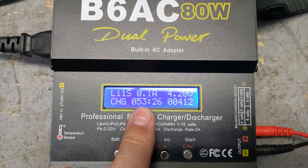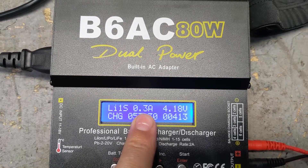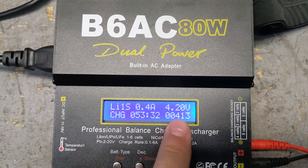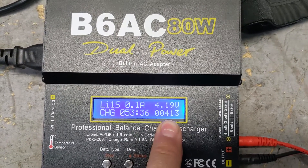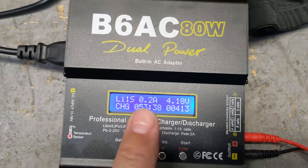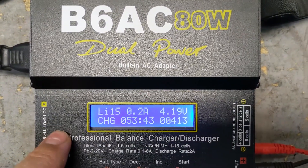It's been running for 53 minutes, pushing 0.1 amps in — very little current because it's right at the top of the charge. It's pushed 413 milliamps so far, so this battery is almost full. We're going to wait until it's completely full and then discharge it and see how good it is.